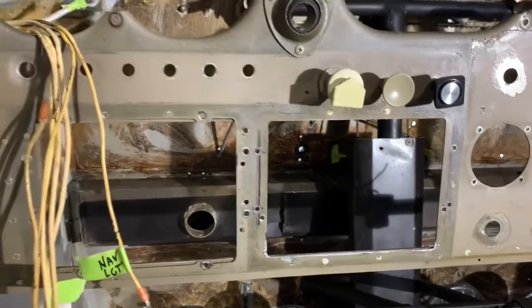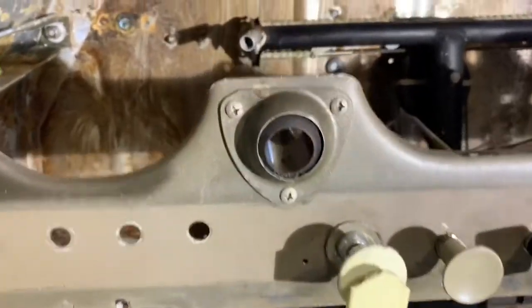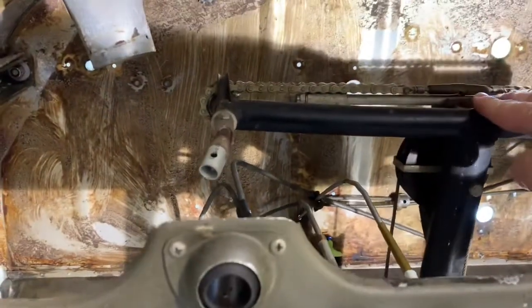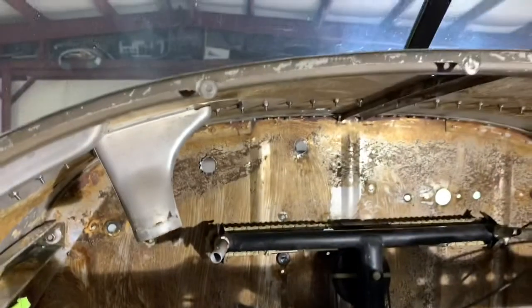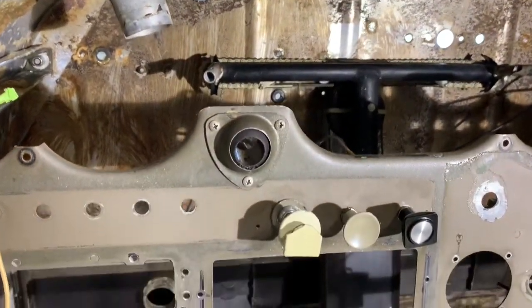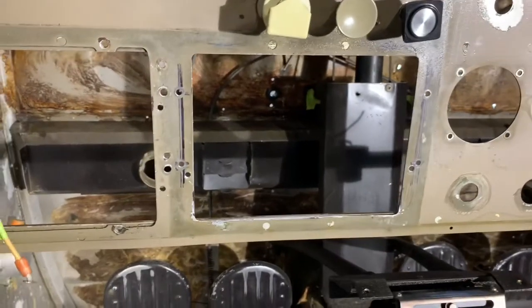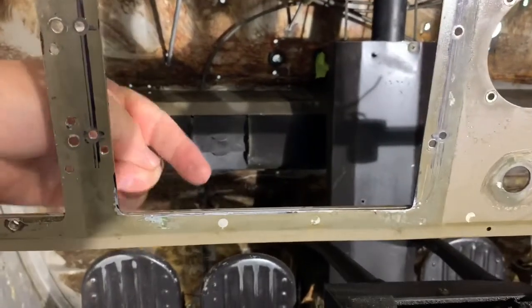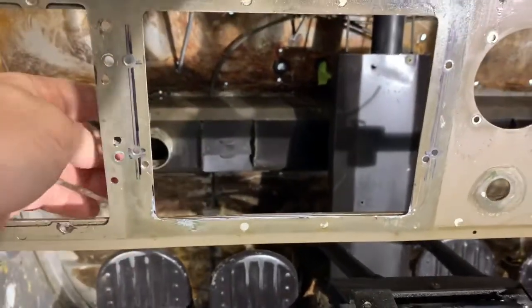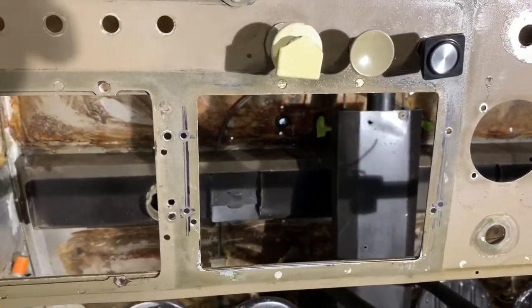One of the challenges in mounting the radios in that particular spot is that the T-bar for the yoke comes back and prevents you from supporting those radios, typically up to the glare shield, which is often where they're supported. But in this case we can't do that, so I've had to come up with another method of mounting these radios. I've made an avionics tray that goes here, and it'll provide upward support to the radio stack — I'll show you that here in a moment.